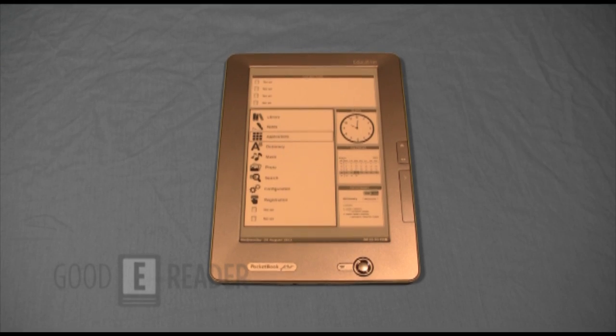It also reads FB2, text, HTML, and a ton of others. Peter is going to show you the hardware itself.